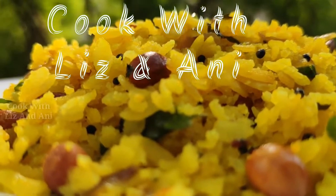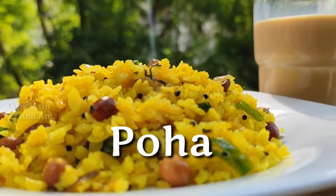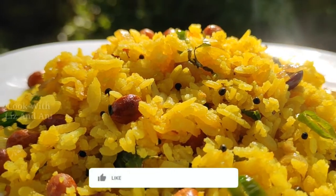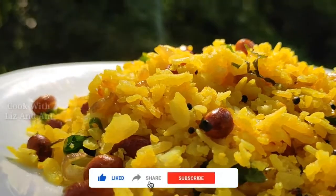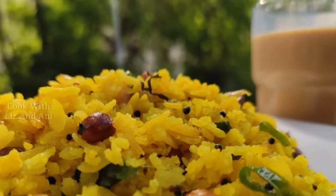We are ready to do a simple thing about Maharashtrian Poha. Before we get started, please like this video and subscribe to our channel and share it.